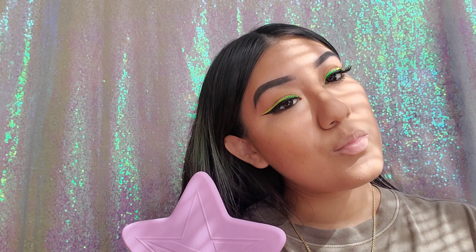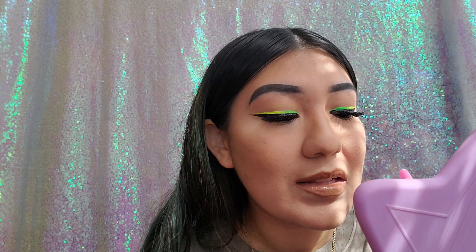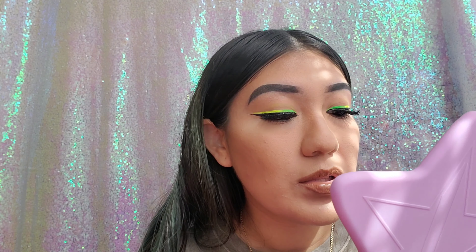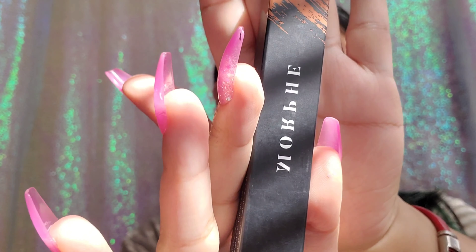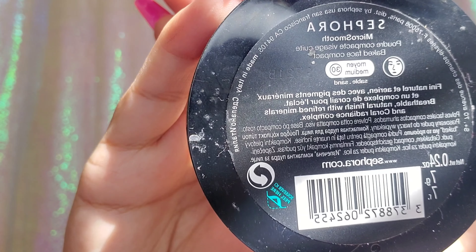Now that we're done baking, I'm going in with the lipstick in shade Babe — a nice brown — and topping it off with my Morphe lip gloss in shade Freebird. Then I'm setting my face with my Sephora Micro Smooth foundation powder in the shade Sand.